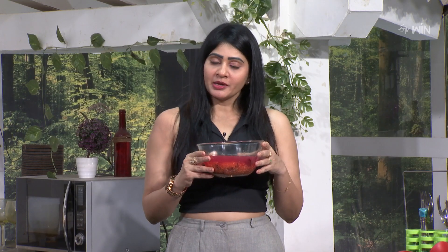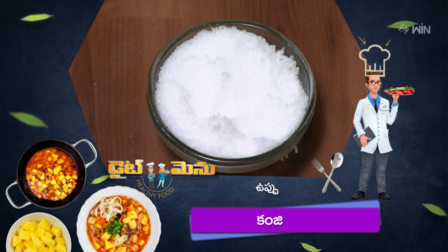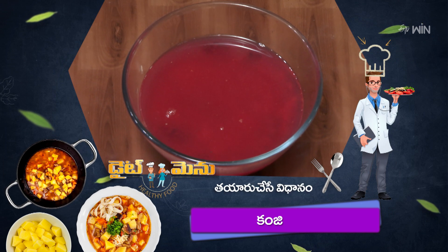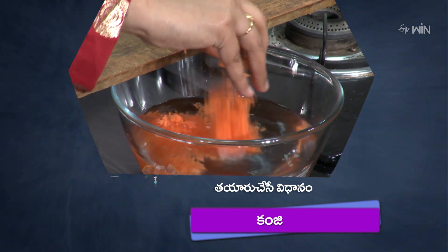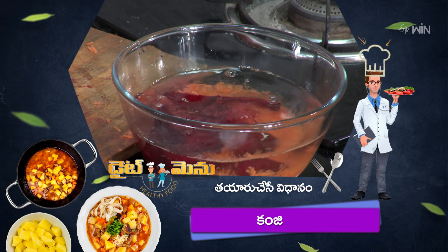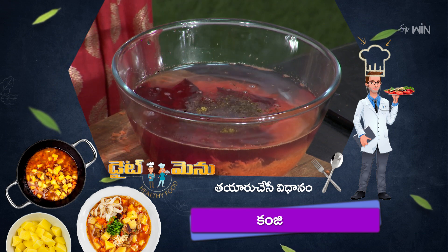We will prepare the kanji. The next day it will be ready. So we will be able to prepare the kanji for consumption. Next week, we hope you enjoyed this session. Take care. Bye-bye! Thank you.